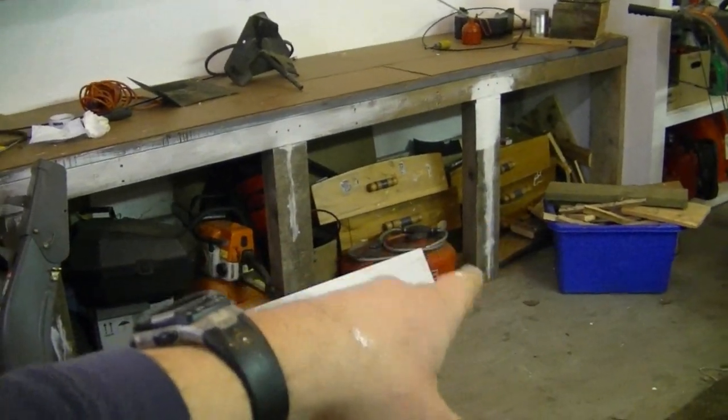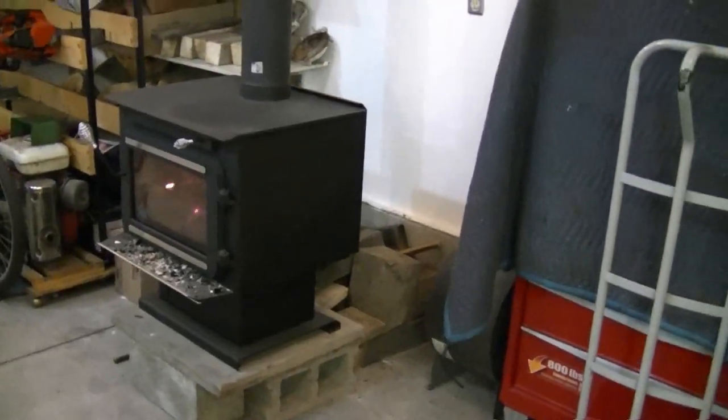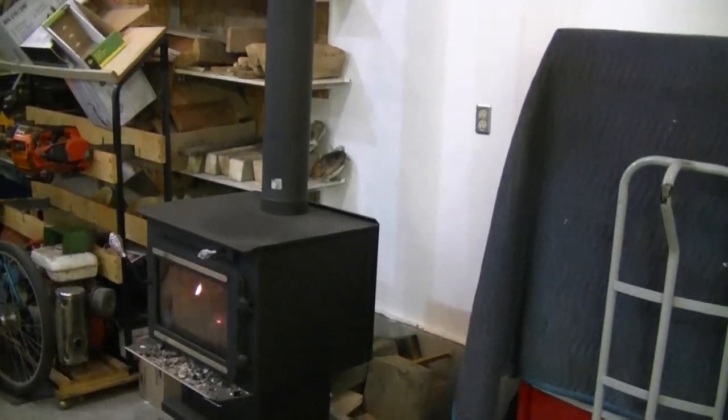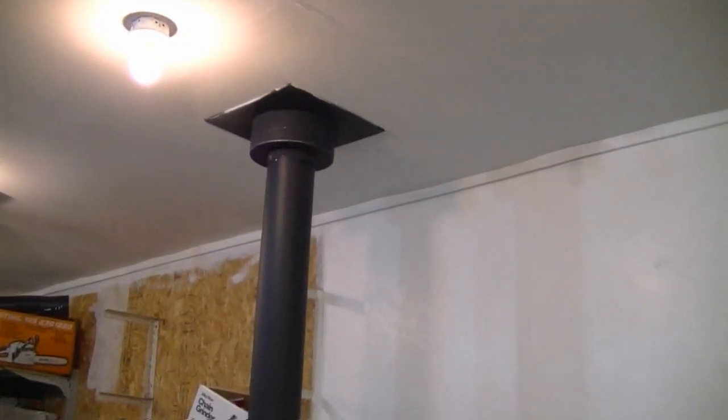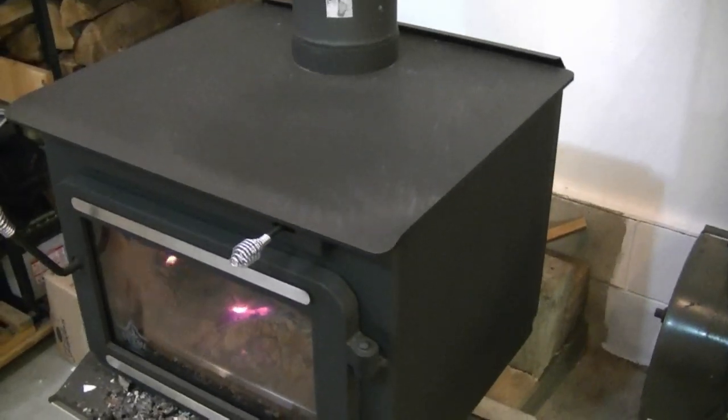Underneath this countertop here I'm going to make another shelf, straighten it out, and paint it all up so it looks clean. Here's the new wood stove you guys saw previously, right beside the toolbox. That's all up to code now. I'm glad I got it — there's way more heat coming out of this stove than my old one because it's airtight and not all the heat is going out the chimney.